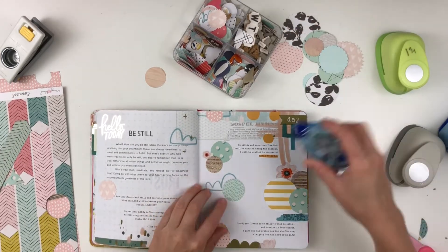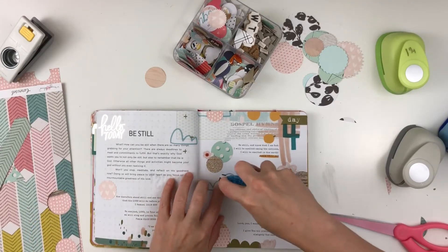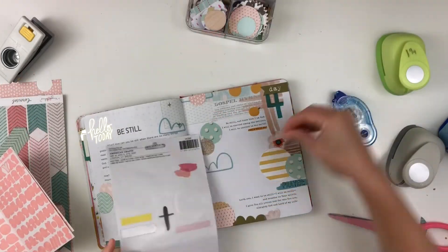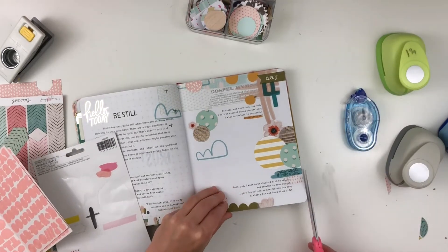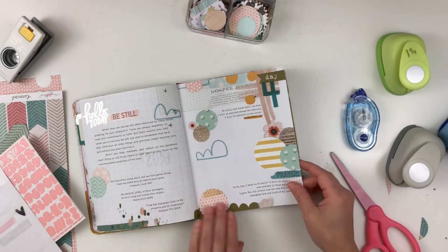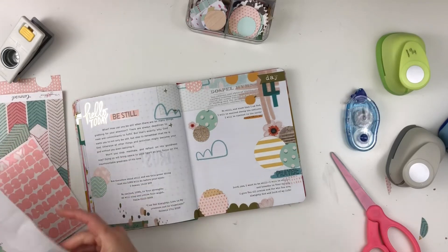I pulled some more circles because I had a lot of leftover ones from a project a couple weeks ago, and I felt the page was lacking in some areas. Now I'm grabbing these Creative Devotion stickers — I love those and I want more of them. They're clear as well and I'm just using them to accent parts of my page.